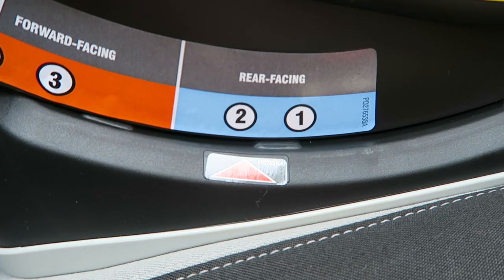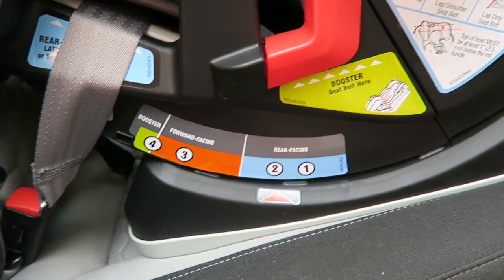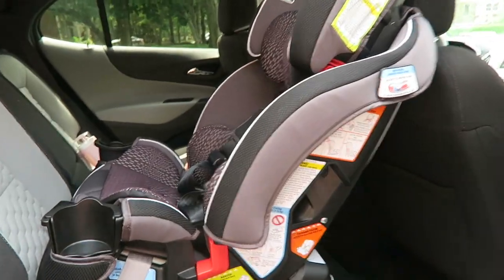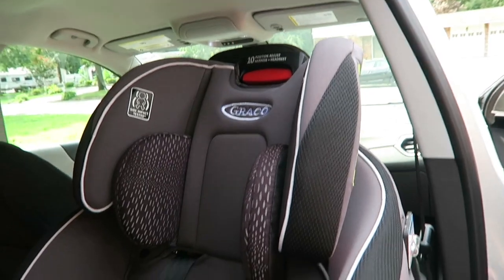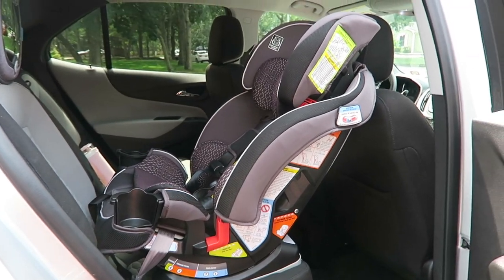It's reclining back, and if you're doing forward facing or booster that's a whole other setup — not in this video. But the instructions are really easy to use. What I love most about this car seat is that it's super sleek and small, not super bulky. We don't have a huge car — it's a small SUV — so I think it looks great.